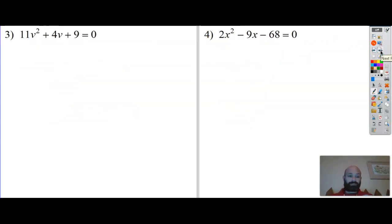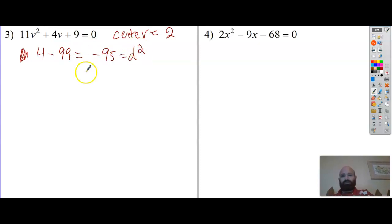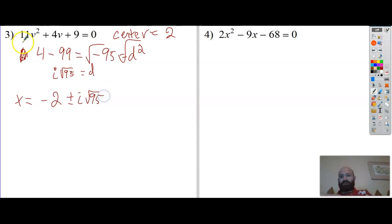I just grabbed a bunch of random problems from Infinite Algebra 2. My b is even, so my center is half of the middle term, which is just 2. 2 squared is 4, minus the outside: 11 times 9 is 99. 4 minus 99 is negative 95 - that is d squared. Square root gives me an i outside: 95 is 19 times 5, both prime, so d equals i times the square root of 95. x equals negative 2 plus or minus i root 95, all over 11.